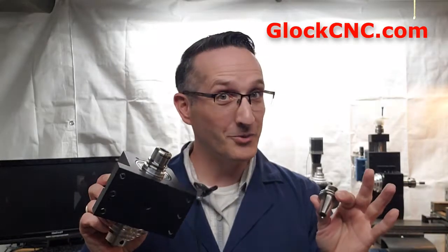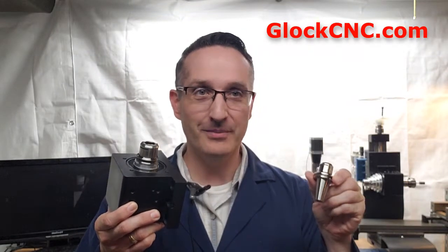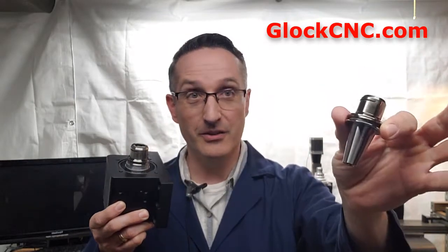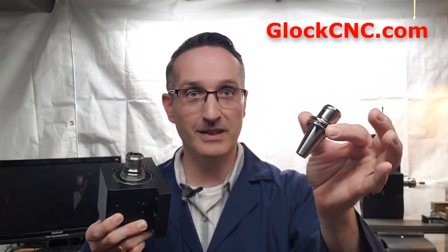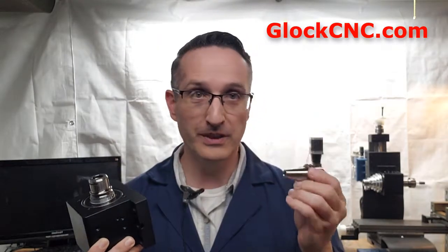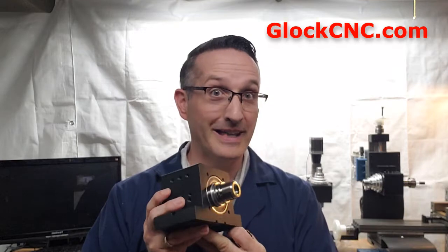Hello everybody, this is James Diamond with GlockCNC.com and we have a new headstock that is coming out. It is an ISO 20 headstock. It takes super precision tooling which, compared to its level of precision, you can buy very inexpensively, and this headstock is capable of doing really fast tool changes just using a cordless impact. Let's talk about some of the features of the new headstock.